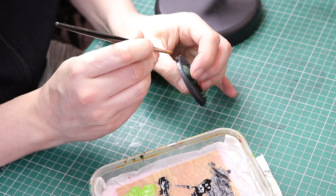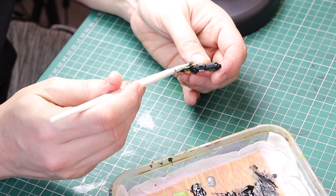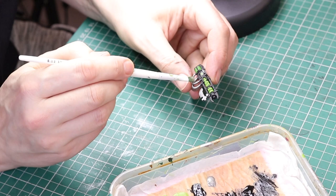Next we are going to highlight the black of the weapons. I'm going to use Lead Belcher and gently dry brush some of the edges on the black. I don't go too heavy with this because I want the weapons to look black, not metal — so just a gentle dry brush of this color over the black areas of the weapons.